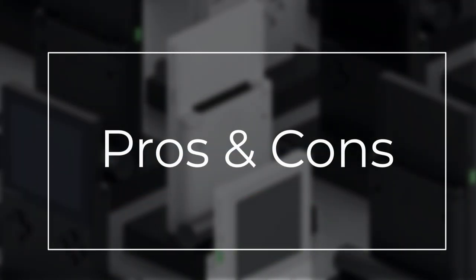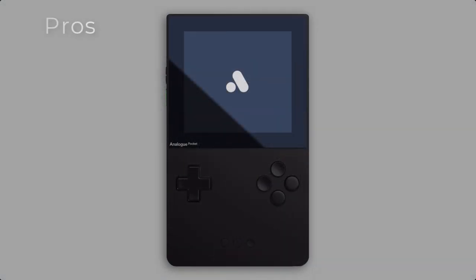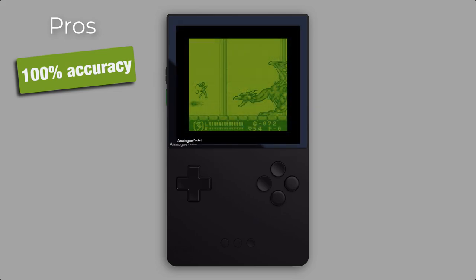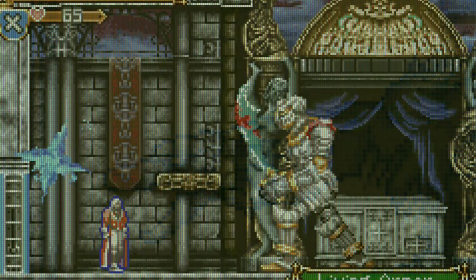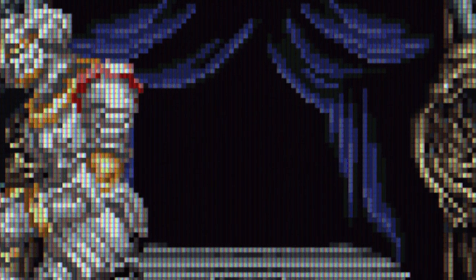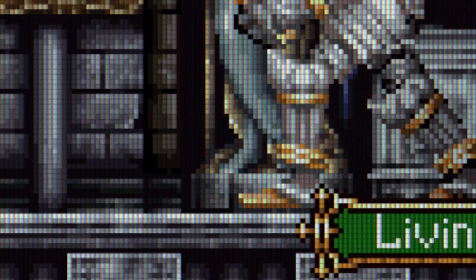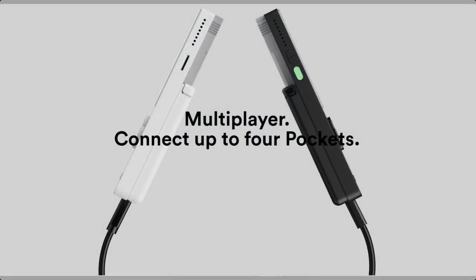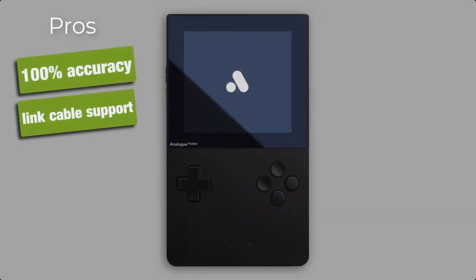Now let's talk about the pros and cons. The main benefit of an FPGA-based handheld is the accuracy of emulation — no software-emulated system will give you this 100% gameplay experience. Not just the original gameplay feel, but the attention to detail in video representation is special for the Analog Pocket. A lot of effort was applied to represent each supported system as faithfully as possible. Thanks to the high-resolution display, multiple pixels on the panel can be used to represent one original pixel, and the built-in link cable support is a game-changing feature for those who want to trade Pokémon or have a Tetris multiplayer session — something that has always been a challenge for software emulators.